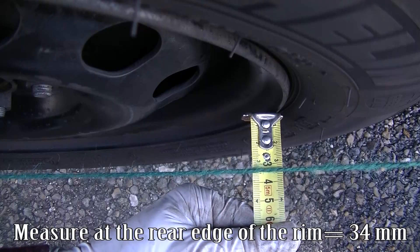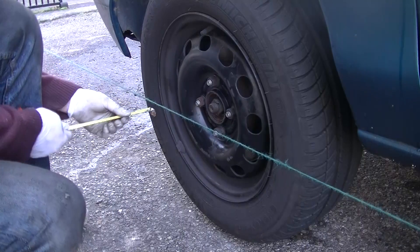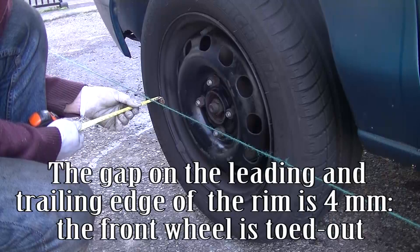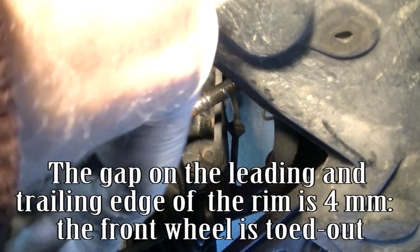Measure at the rear edge of the rim equals 34 millimeters. Measure at the front edge of the rim equals 30 millimeters. The gap on the leading and trailing edge of the rim is 4 millimeters. The front wheel is toed out.